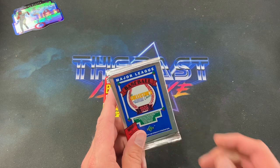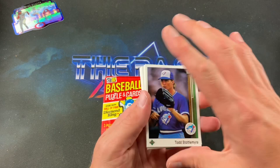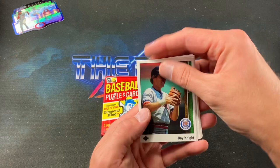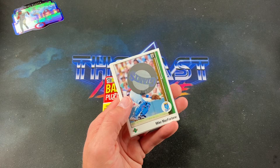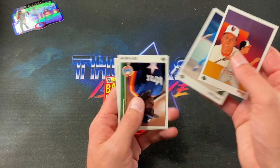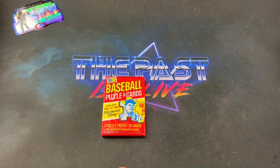Two packs remain. Overall the pack variety has been awesome — spanning decades. '89 Upper Deck next — looking for a Griffey, but at least we have Randy Johnson, Sheffield, Smoltz, Bagwell, and other big names as possibilities. Love this iconic design. We pull Ray Knight, Bob Kipper, John Cerutti, a tiny bite-size Giants sticker, Mike McFarlane, Carmen Castillo, Jim Pankovits, a Ripken portrait card, Bill Pecota, Billy Hatcher, and Orel Hershiser's World Series card.